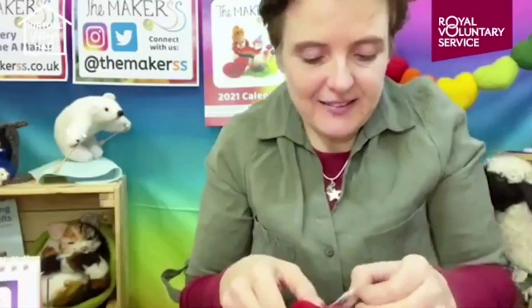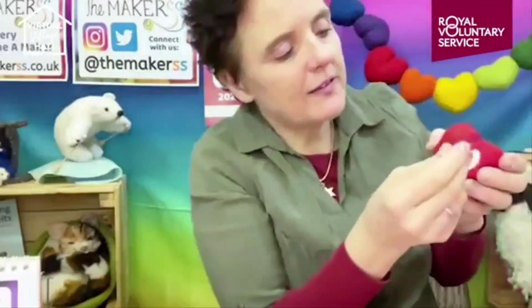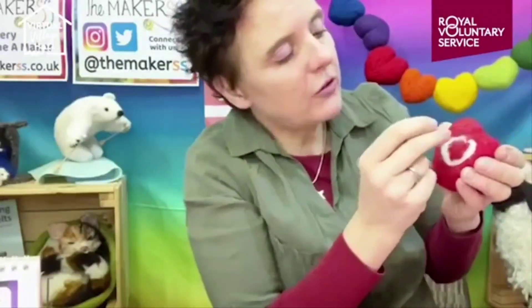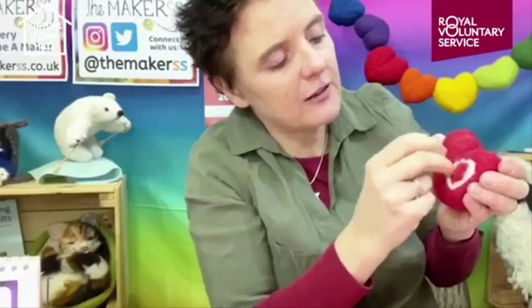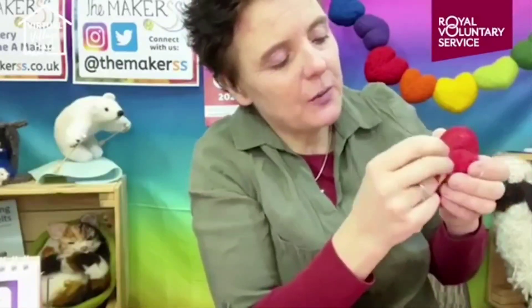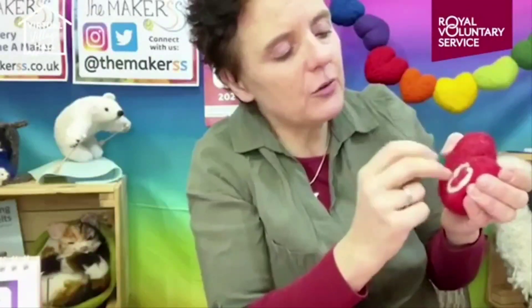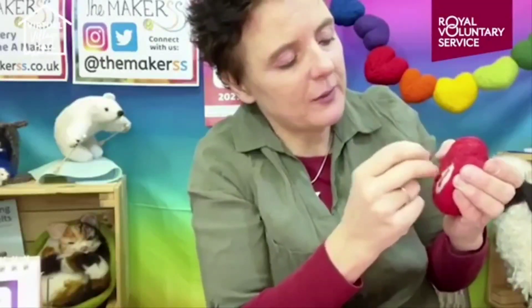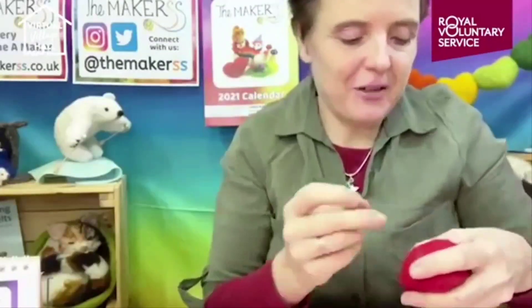If the strand isn't long enough, just add a little bit more. I need to tidy this up - I'm stabbing into it to make it look neater. The more you stab into the white wool, the more it will disappear as it's stabbed into the heart. The other thing that happens is you'll make an indentation on that part of the heart, so you need to stab all around that area to compensate. The heart's a bit wonky here, but you can always pull it off and put it right.